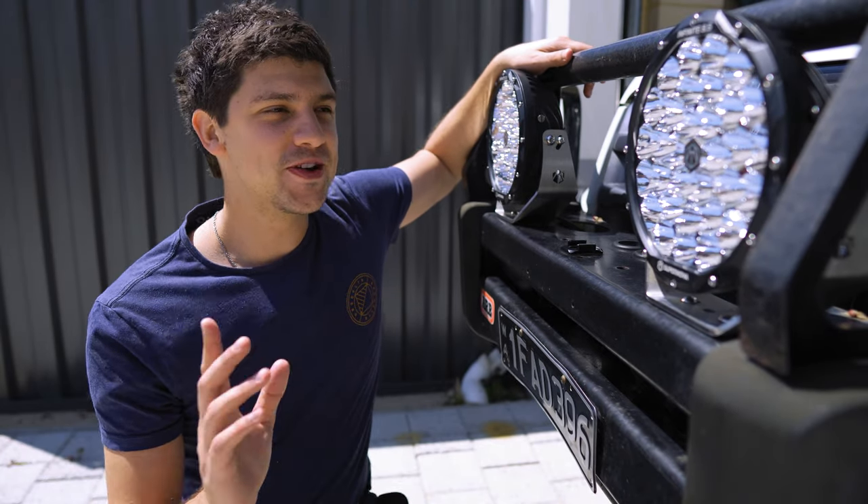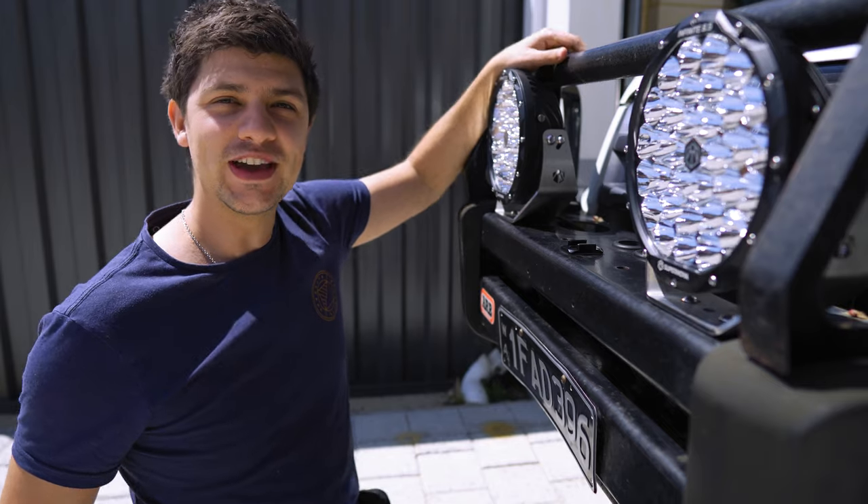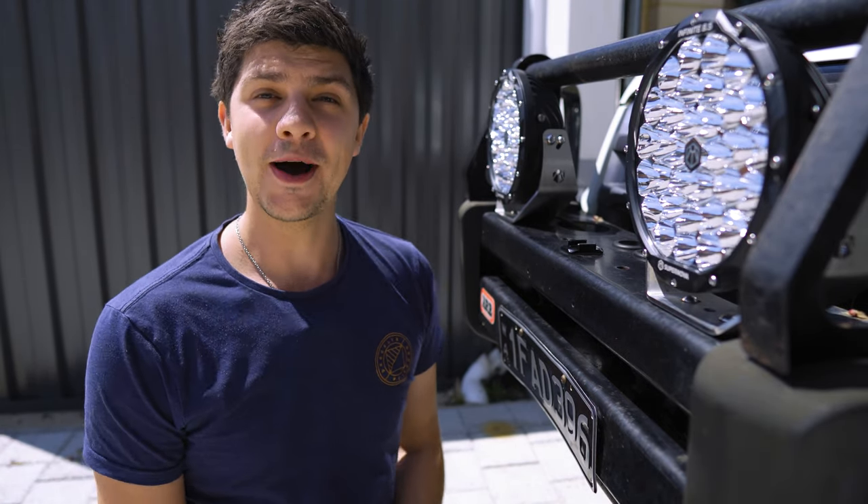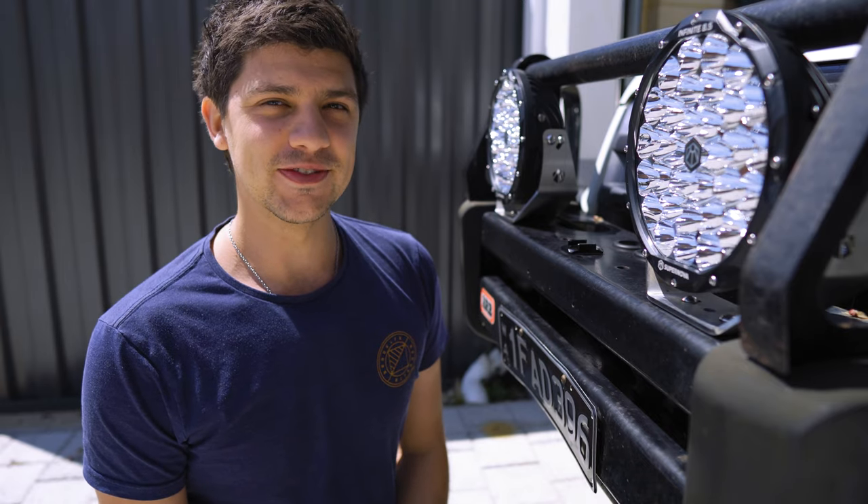As most of you probably know, I've been running these insane Supernova Infinites for around two months. But today we're going to be testing out an upgrade that might just make them even better.